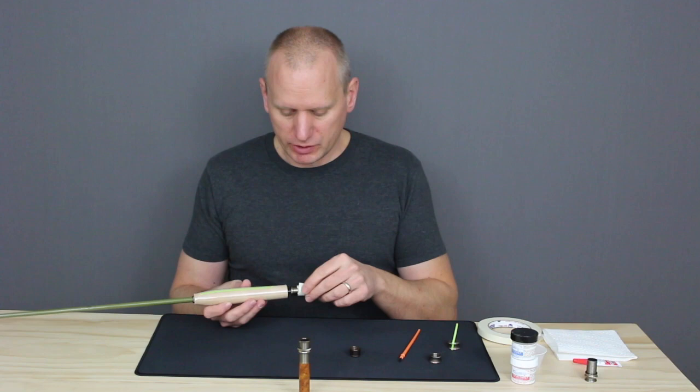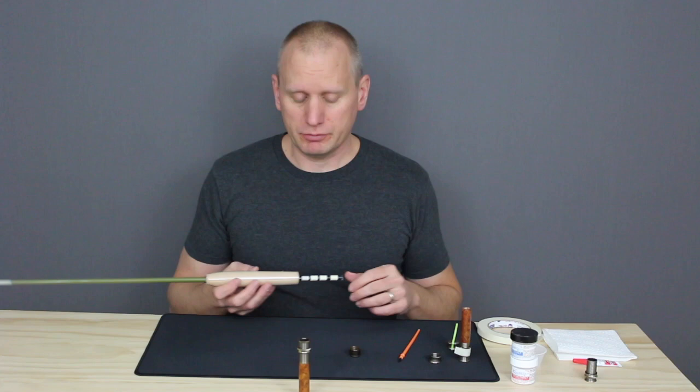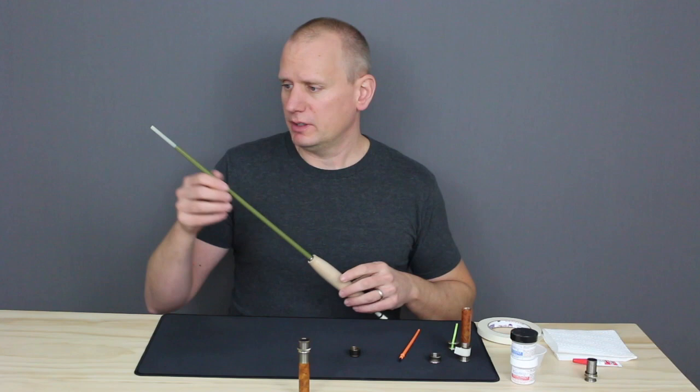After that, give your rod a good 24 hours to fully dry and cure, and you can take it out and fish it the next day. That's really all there is.